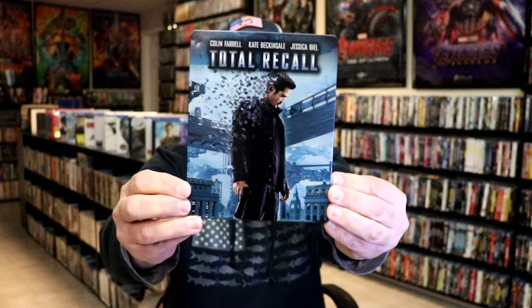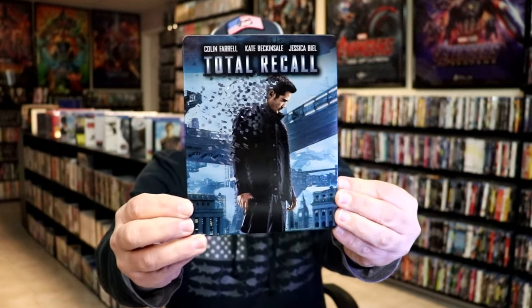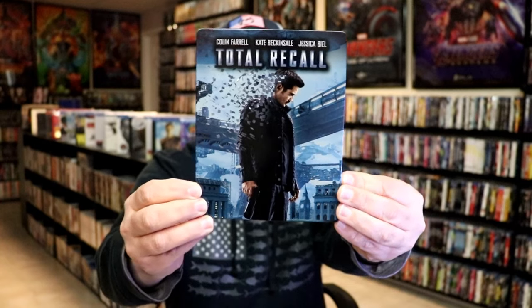Here's the front of the steelbook. It is a glossy steelbook — no embossing or debossing. Great looking artwork.